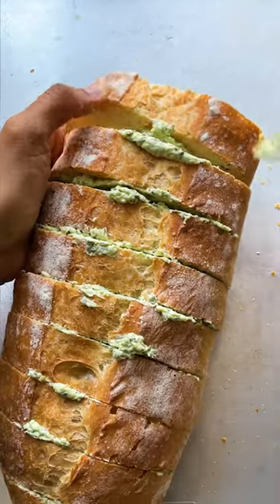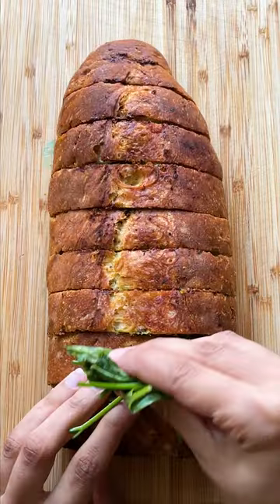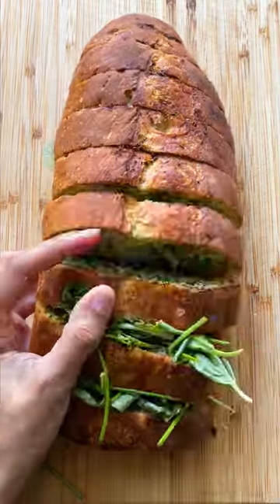Deeply score the loaf of bread in one-inch slices, then use a butter knife to generously spread garlic butter on the slices. Wrap the bread in aluminum foil, then bake for 10 minutes at 400, rotate, then bake some more, then unwrap the loaf and bake for 12 more minutes.